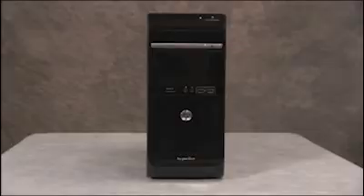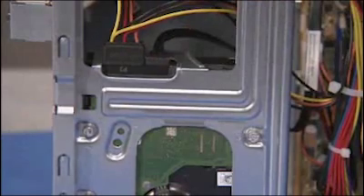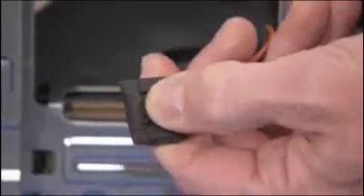To remove the hard drive, first remove the access panel. Next, remove the power and data connectors from the top of the drive. Note that the power cable has a latch that must be pressed to remove the cable.